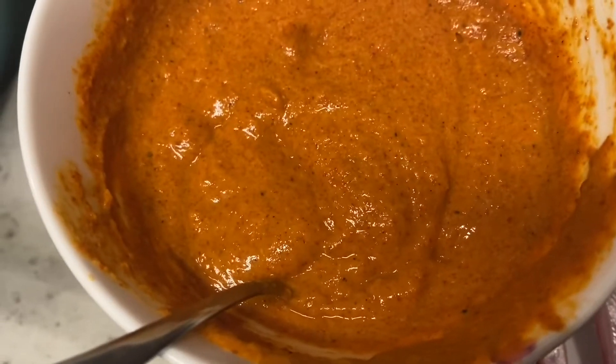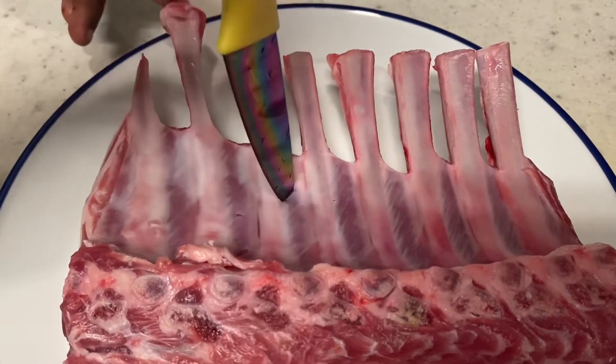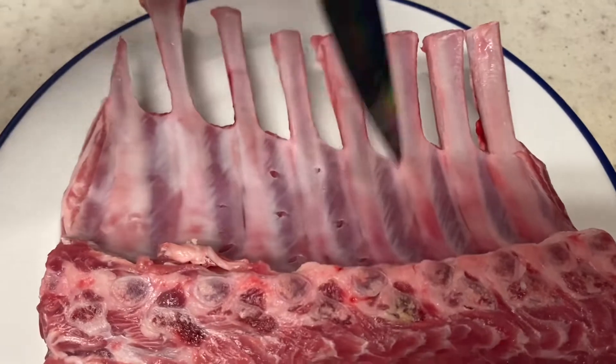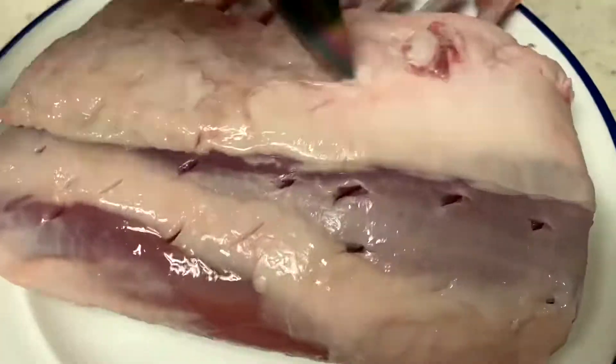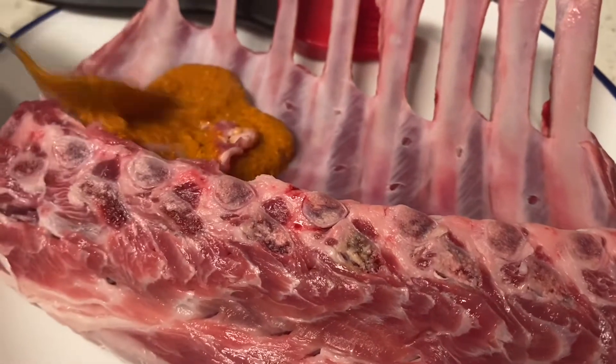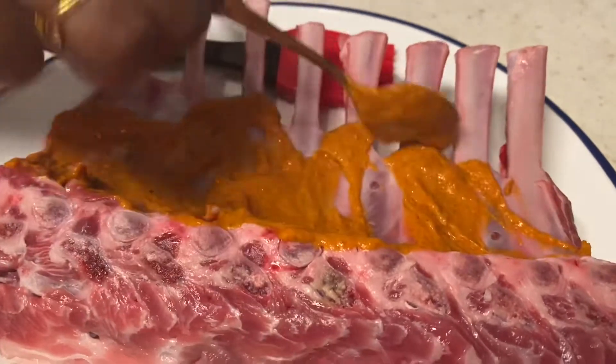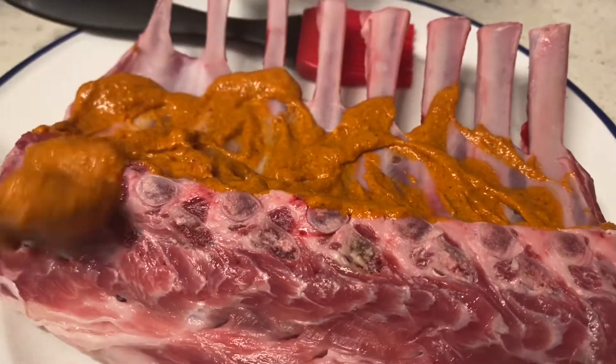So we have everything and we'll mix it all together. Our marinade is ready, so before you put this on the lamb, make sure to score the lamb so it can actually enter thoroughly. Now we can put in our marinade after scoring the lamb — you can use a spoon, a brush, or your hands. Just make sure you evenly coat the surface of the lamb.